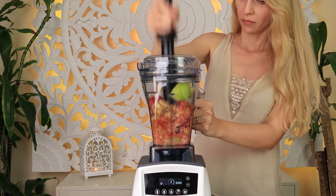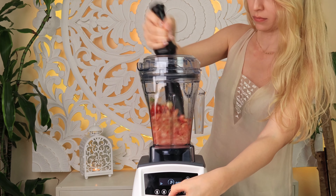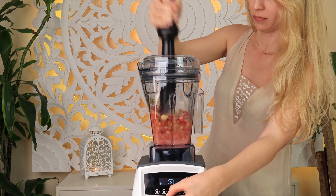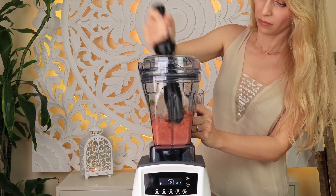Blend all ingredients in the blender till it's smooth. If you like a thinner consistency of your smoothie, add half a cup of ice or a splash of water, green tea, or milk.